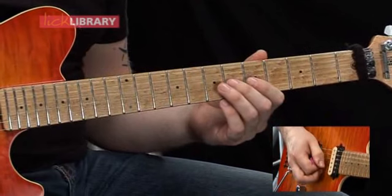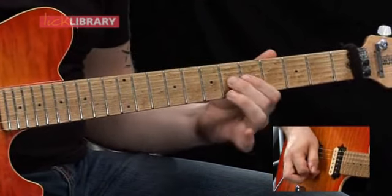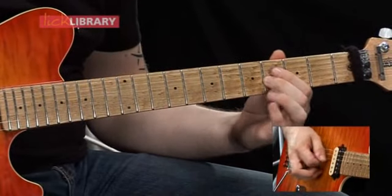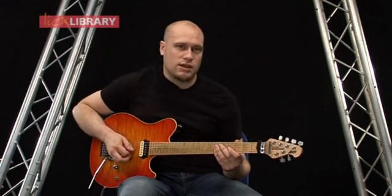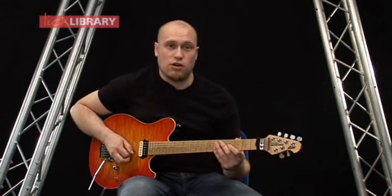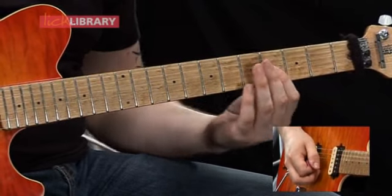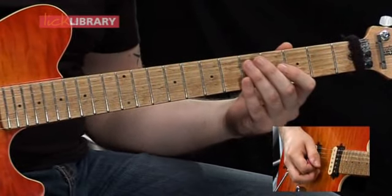Then you're going to slide from the sixth fret to the eighth fret on the G, then back to the sixth fret again. The next part of that phrase is going to start on the fourth fret on the G, and instead of barring across two strings, I've decided to use two separate fingers.